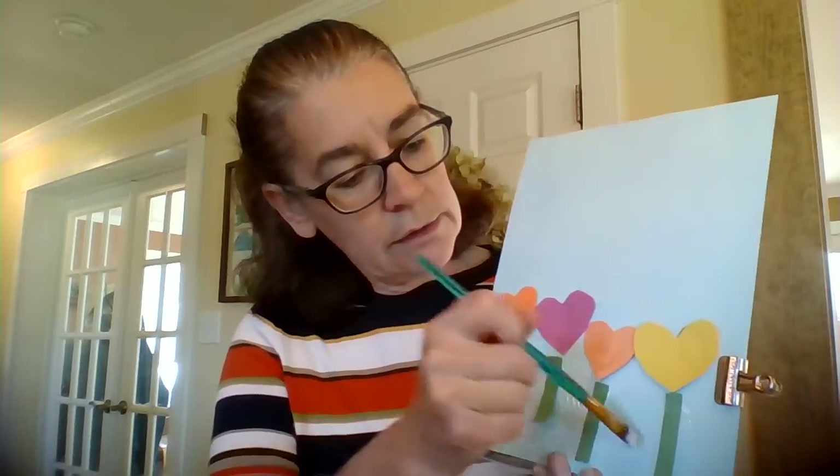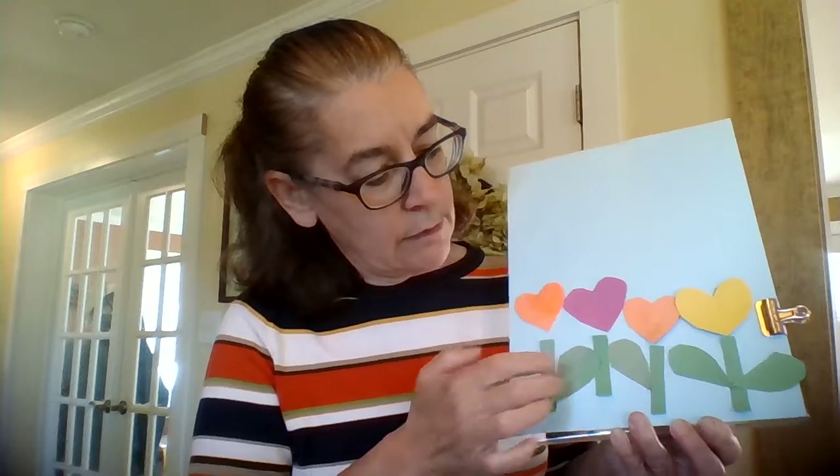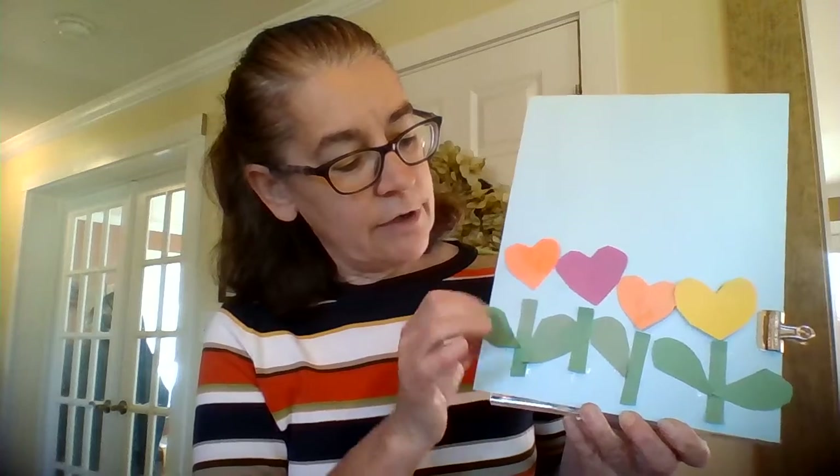Look at my flower garden! I showed you how I cut those hearts in half — I'll put a few leaves on these just for fun. I'll use some of my half hearts for leaves on my flowers. Oh, that's a big leaf! Maybe one more on this other side. Look at all those beautiful flowers — doesn't that look like a nice flower garden?